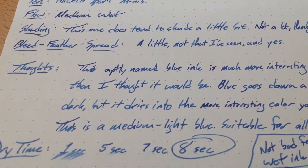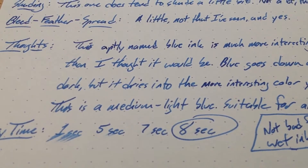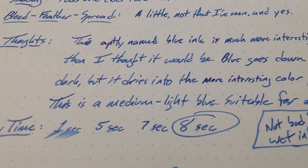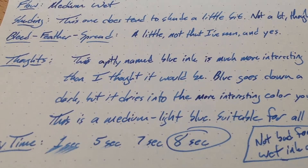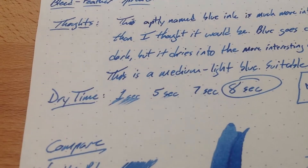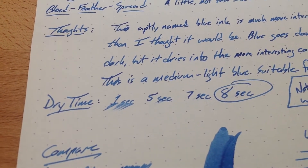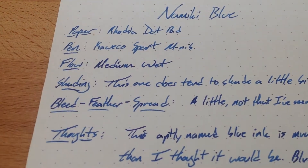This ink does shade a little bit. You can see here even in just a regular little text. This is, of course, a Rhodia dot pad, so it's got this coated paper, and it does tend to show off more shading than usual, but I did see shading fairly often anyway. This one has an eight-second dry time on Rhodia — pretty darn good, actually, for a pretty wet ink. I have it up here as medium wet.